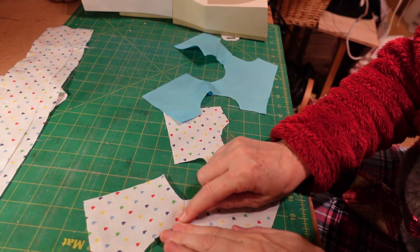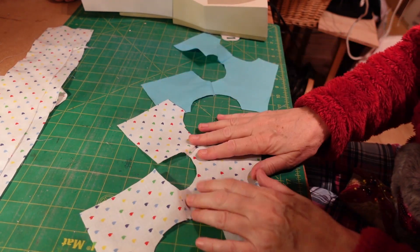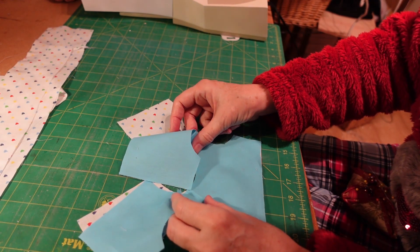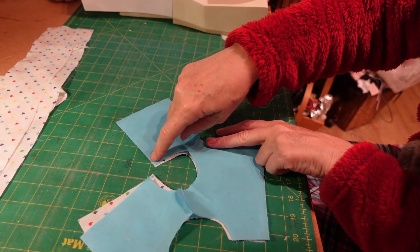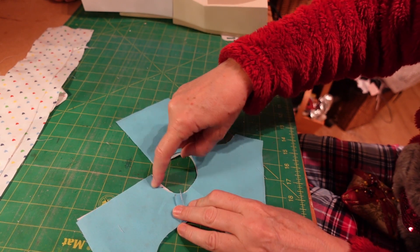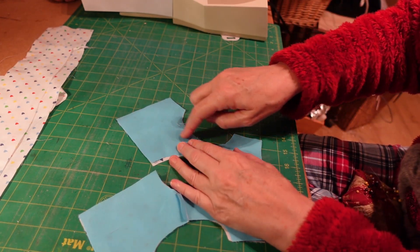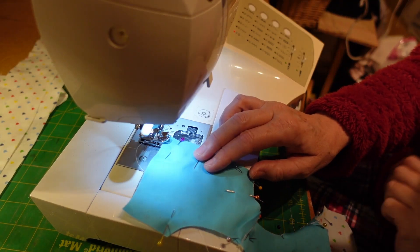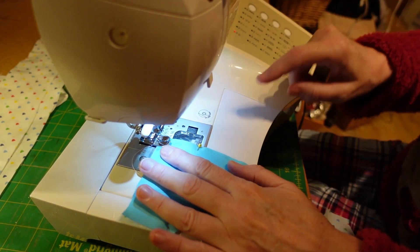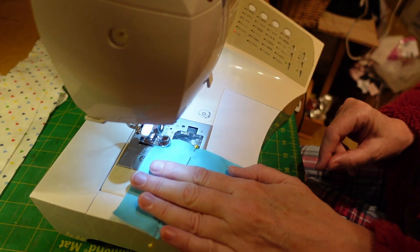There you go, nice neat stitches. Do that on your other side as well. With the two pieces, just give it a little finger press along those seams - make sure you've got clean hands before you do it. Having this one with the pattern facing up and the other facing so that your seams are on the outside. Lay them on top of each other and we're going to pin from here all the way down, all the way around, and then we're going to sew all the way around, starting with a back stitch.